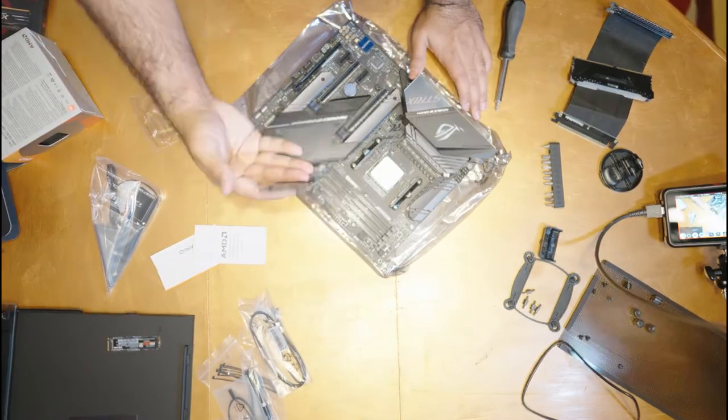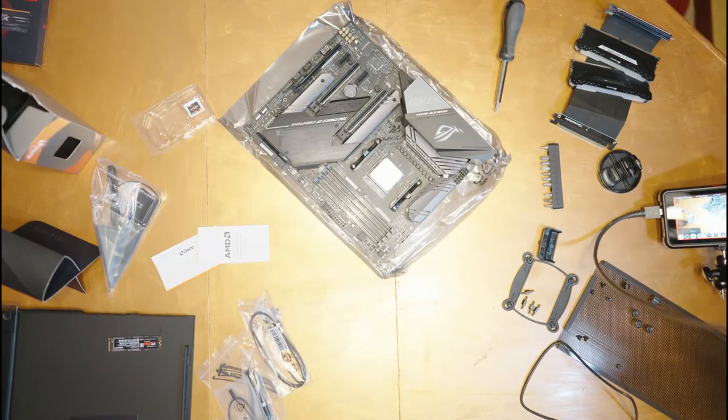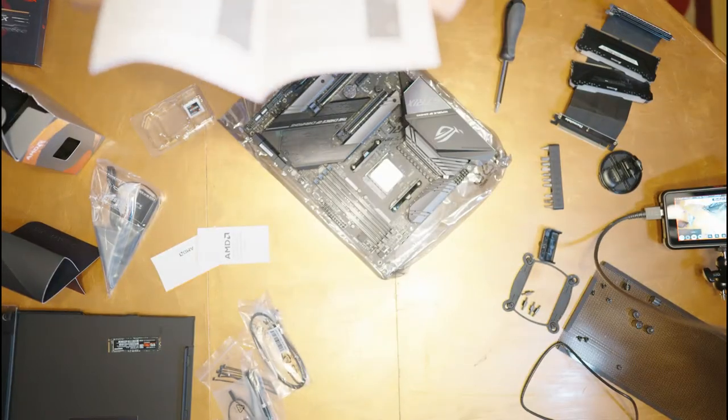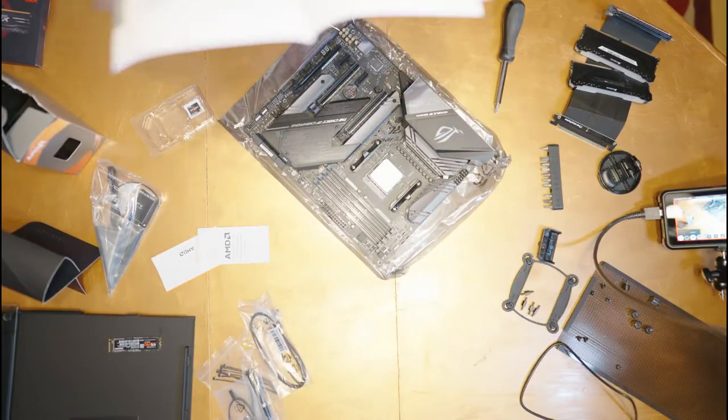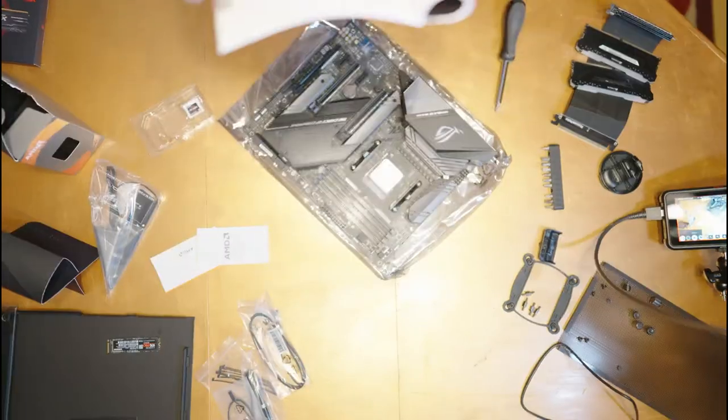If you're installing fewer RAM sticks than your motherboard can handle, always confirm with your manual where to put them, because certain slots give better performance than others. In our case, having them in slots 2 and 4 is what the manual recommends, and that's what we're going to do.